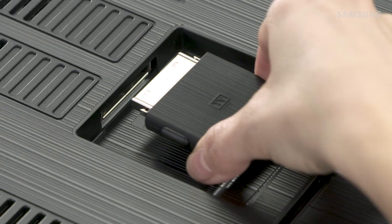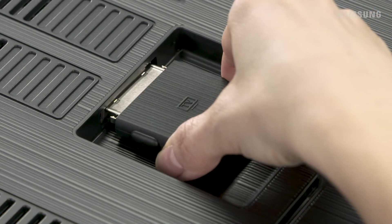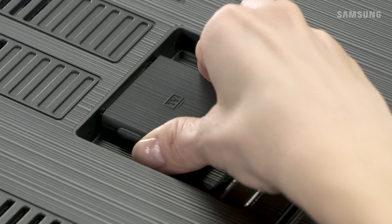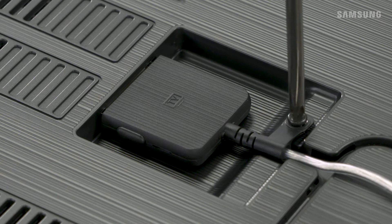Take this end of the One Invisible cable and connect it to the One Connect port on the back of your TV. Make sure it's pushed in all the way. Next, take the provided screw and securely attach the One Invisible connection to the TV.